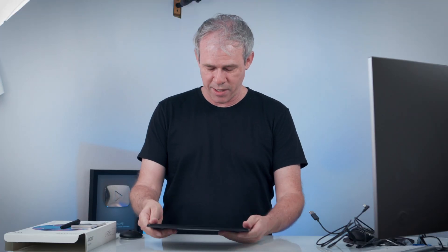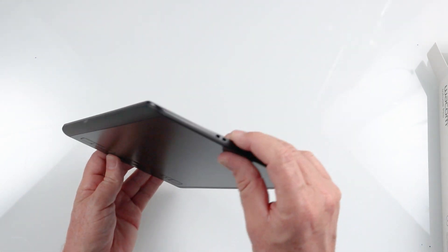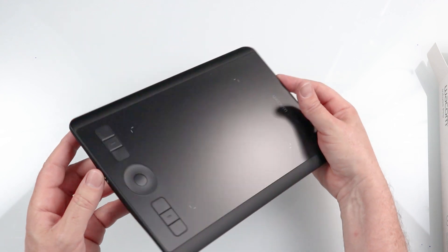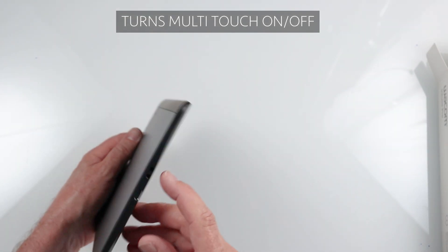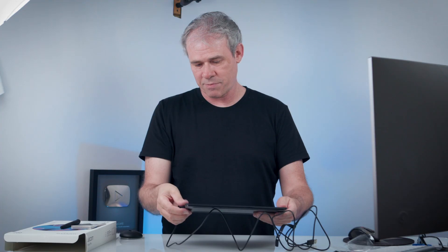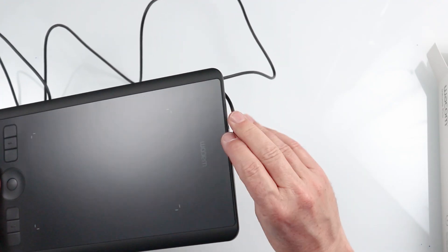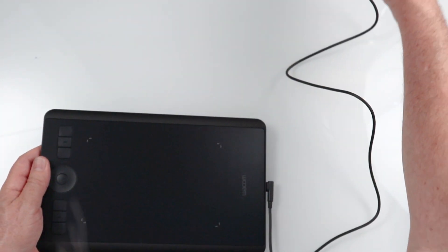Looking at the back, it's a nice brushed aluminum with rubber feet. Nicely built, same quality as the medium and the large. We've got an on-off switch on the side here, and of course this is where we plug it in. The nice thing about USB-C is there's no wrong way to plug it in. So if you want the cable up or down, depending on how you prefer to work, you can easily do that.